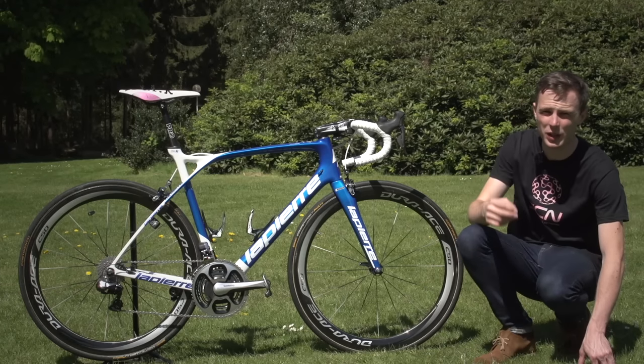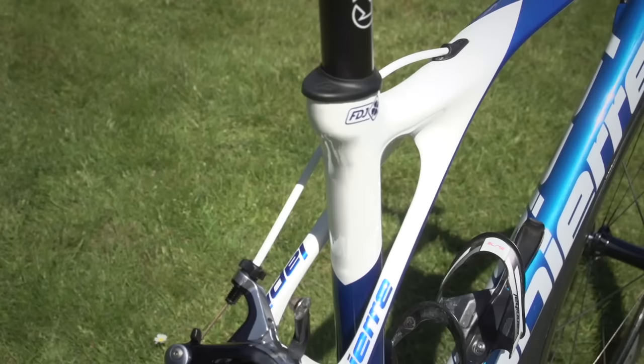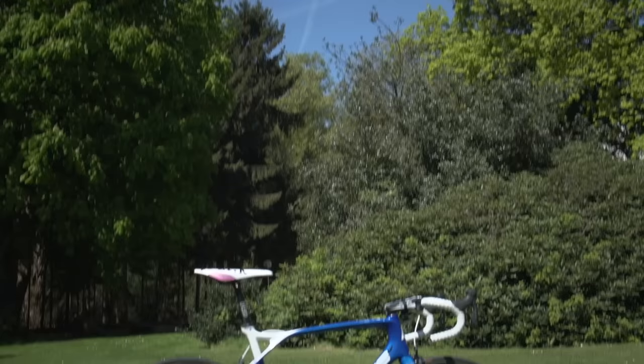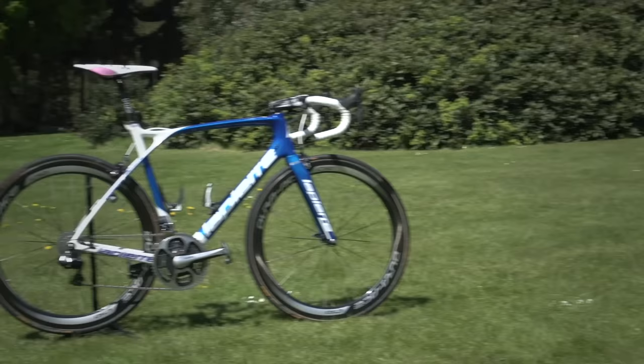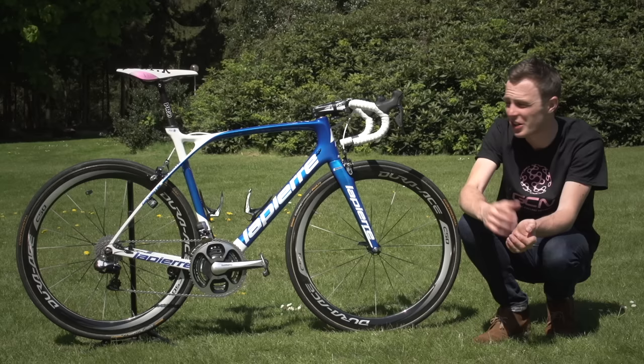We're in Holland at the Giro. This is 2016 Milan-San Remo winner Arnaud Demar's Lapierre Xelius SL.